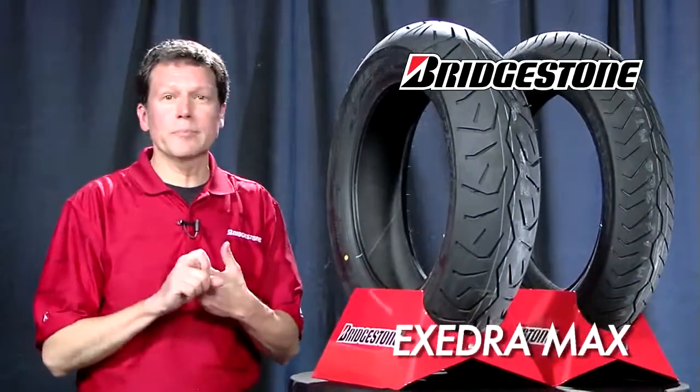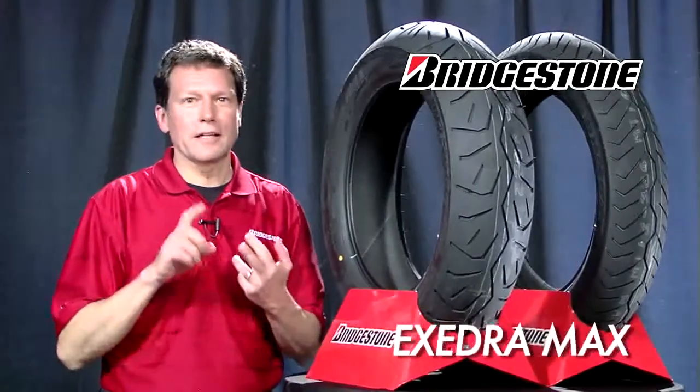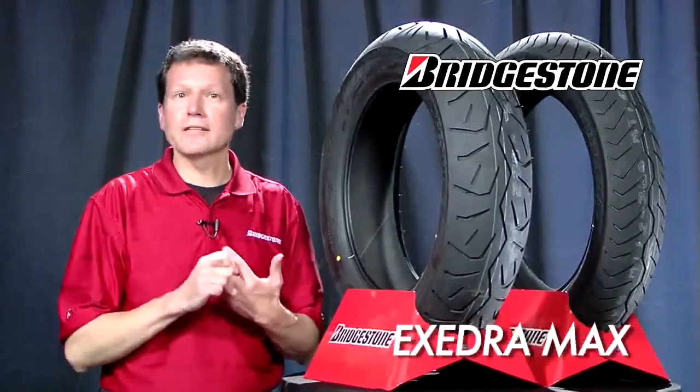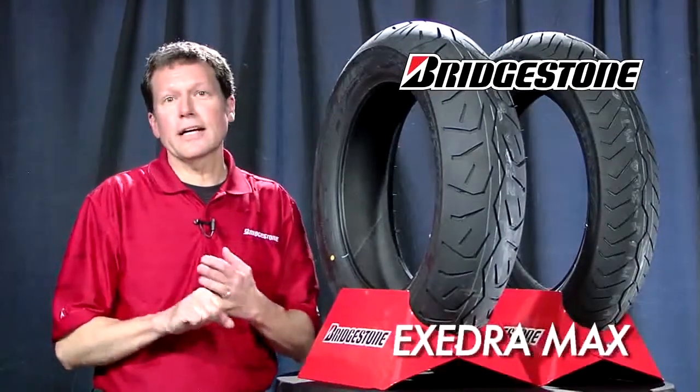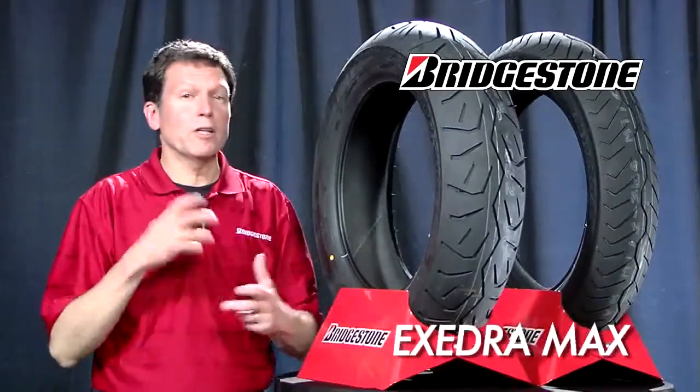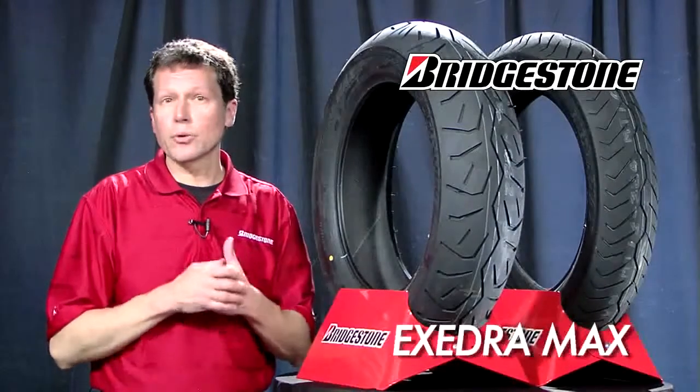So to wrap up: you've got good grip, it works well in the rain, nice construction for a comfortable quiet ride going down the road. A good ride with that belt package — it all wraps up to a very nice tire for your cruiser or touring motorcycle.